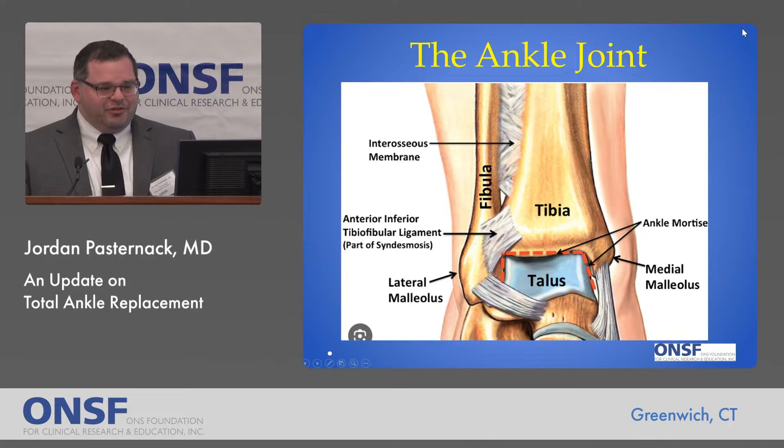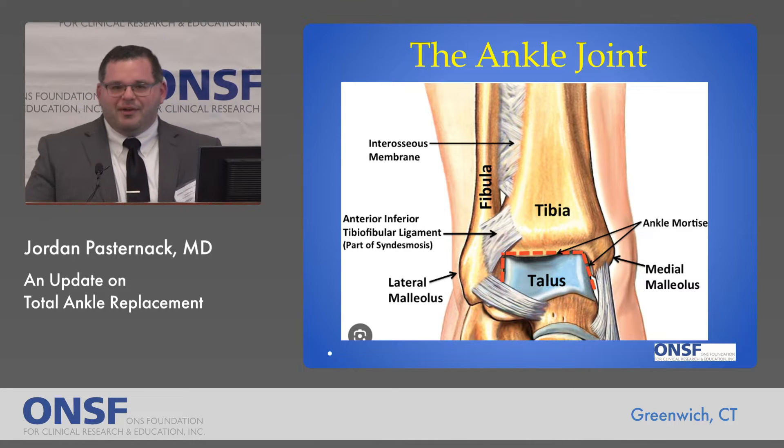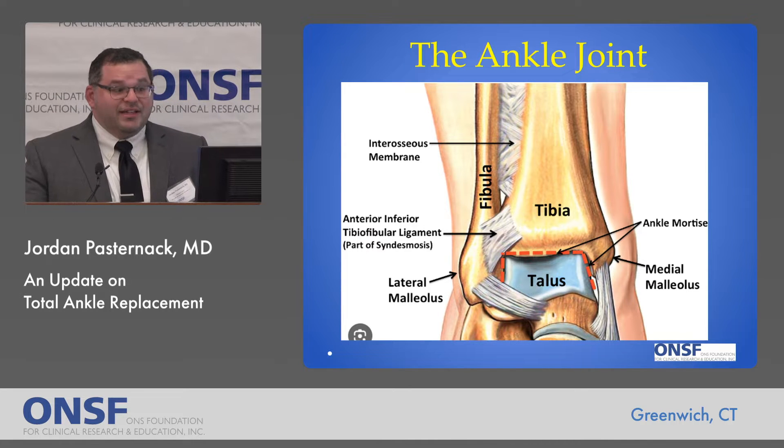This is the ankle joint. The ankle is a pretty complex joint. It consists of three bones: the tibia, the talus, and the fibula, and a lot of different muscles, tendons, and ligaments that surround it, help it move, and stabilize it.